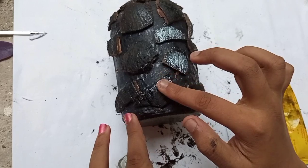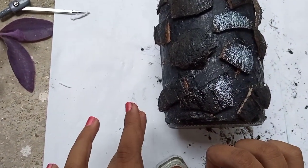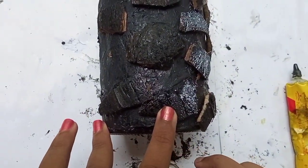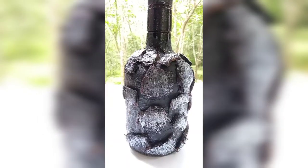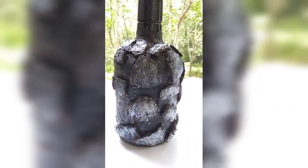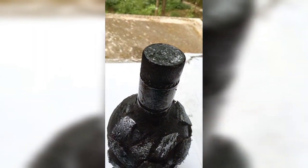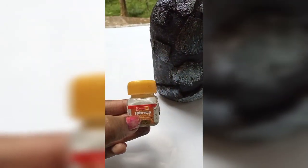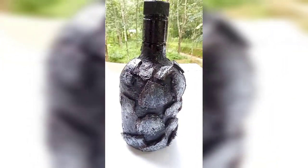Now we have to add a bottle of silver. We have to add a little color. The light is in the shape of the cap. The black is on the top — we will add a big black color. The cap is on the top and on the bottom. The color is on the top.